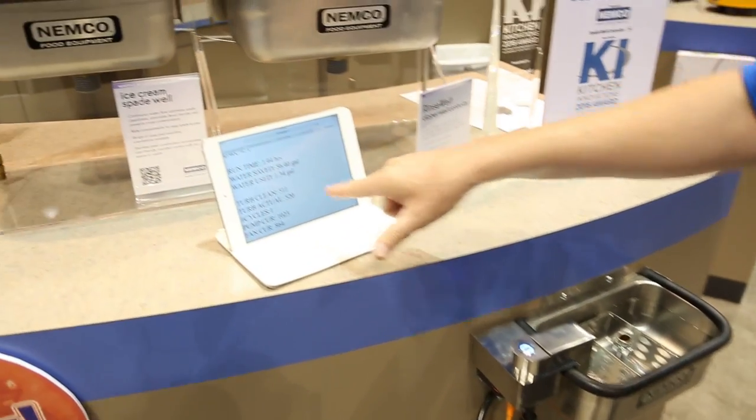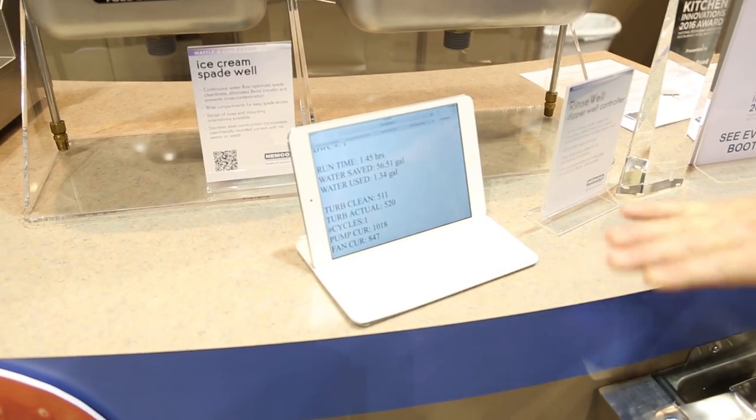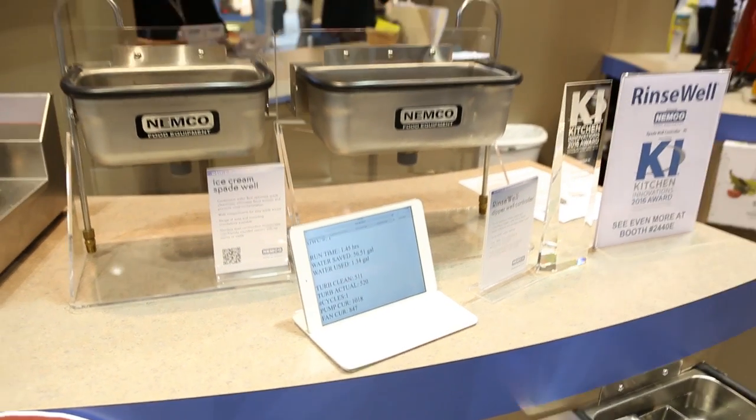We also have live analytics that we can pull up that shows the water savings, and all these parameters are completely programmable and customized to your service. So the big advantage to this is it's safe, it sanitizes, and it doesn't slow down the speed of service.